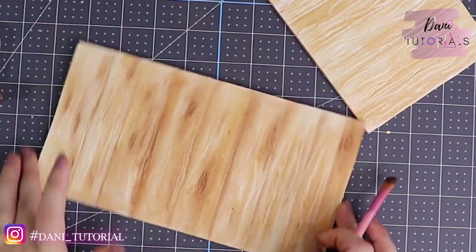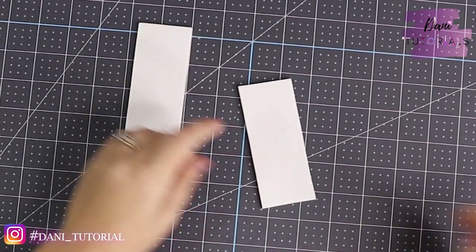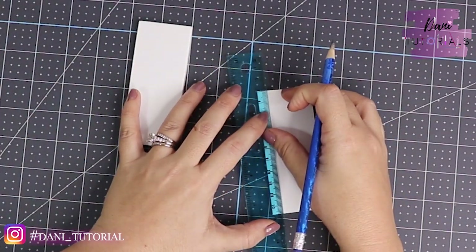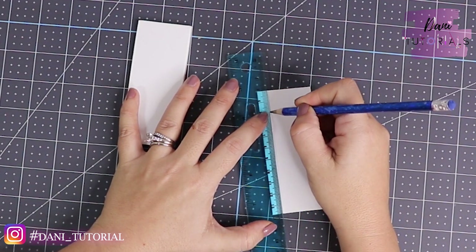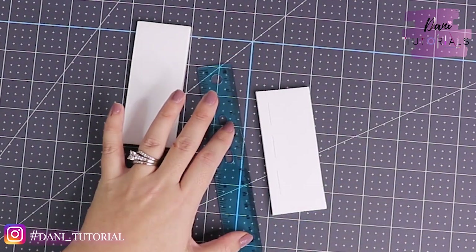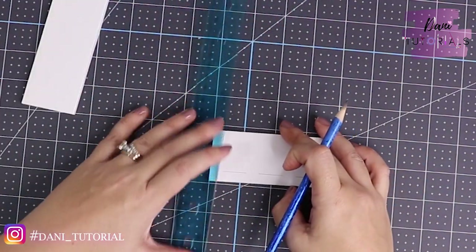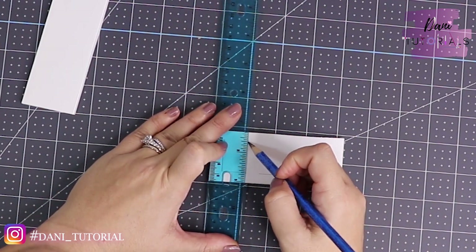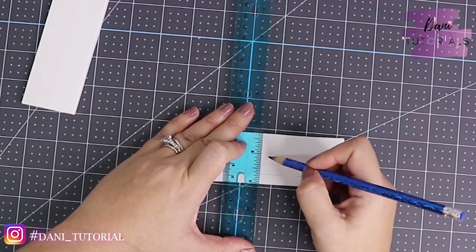We're going to do that to the other sides too. The extra two little pieces we are going to use to make drawers for his office desk. I'm just going to measure three little rectangles on each, leaving a little border, and we just cut them. We're going to make those two pieces the same.